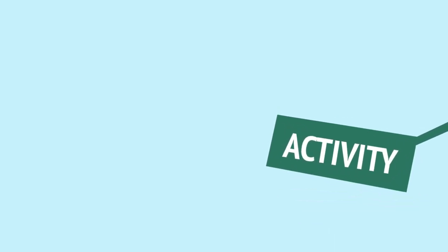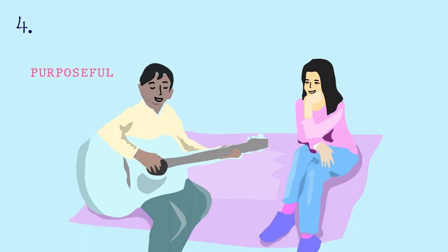Now let's look at the principles under activity. Any creative activity is about getting involved and having a go, and encouraging people along the way will really give them a boost.